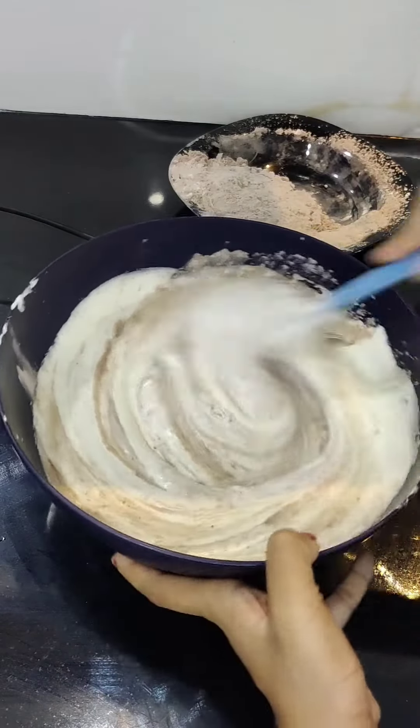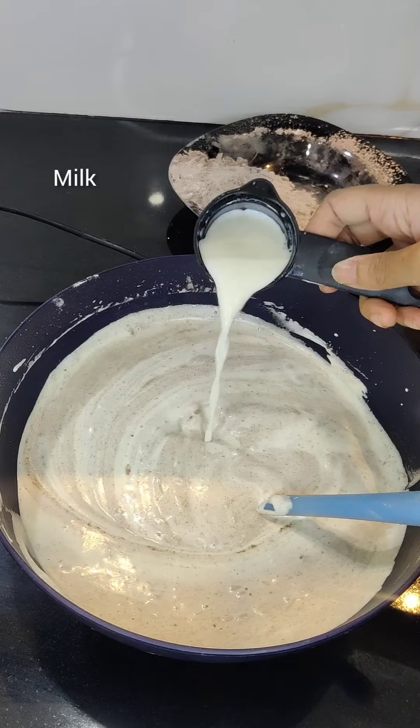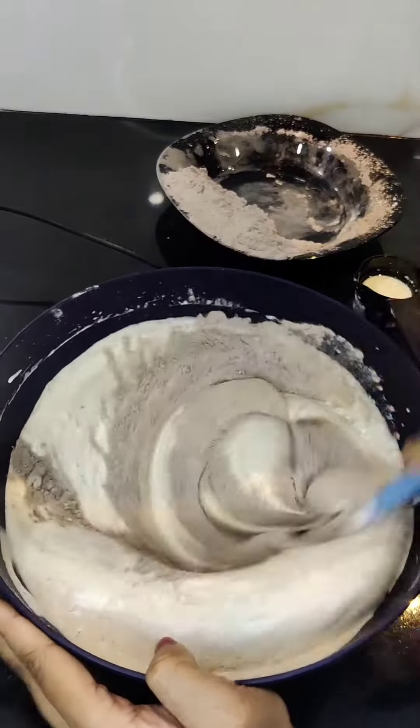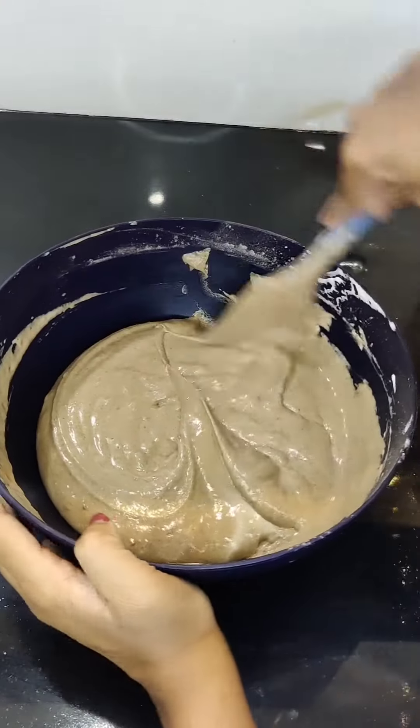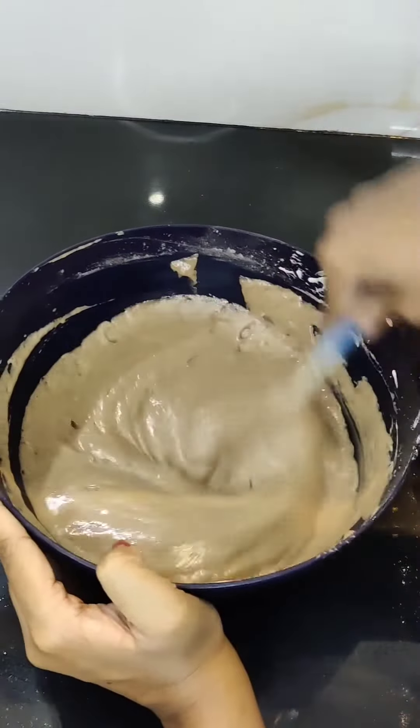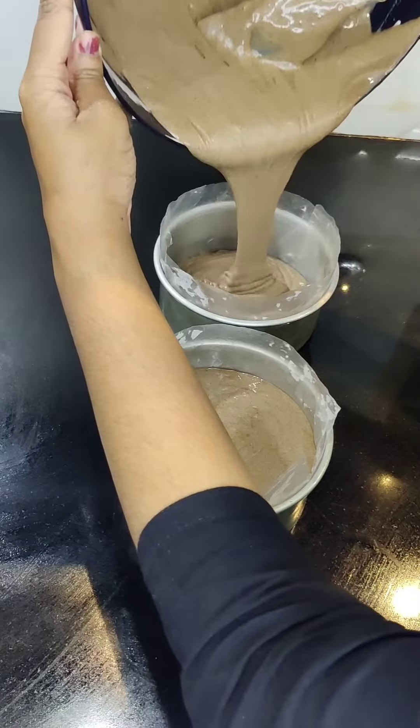Mix the dry ingredients with sugar. You can add a mold with butter paper and add the batter.